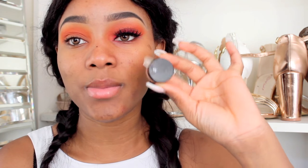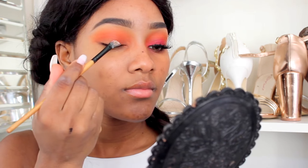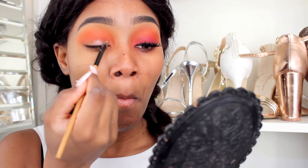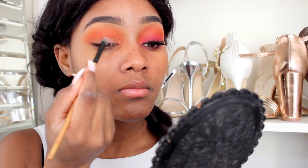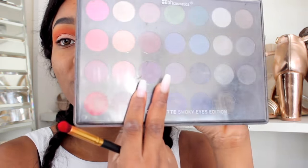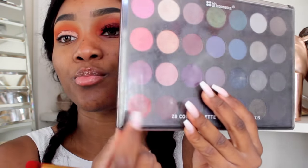Before we move on to the BH Cosmetics palette, I'm going to use my BH Cosmetics eye and lip primer just to prime my eyelid and make the red shade I'm going to use come out a bit brighter. Now I'm going into my BH Cosmetics palette — this is the 28-colour palette smokey eye edition — and I'm grabbing this bright red right here, placing it all over my eye.